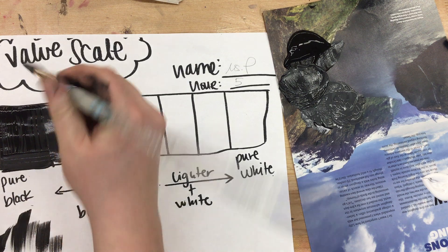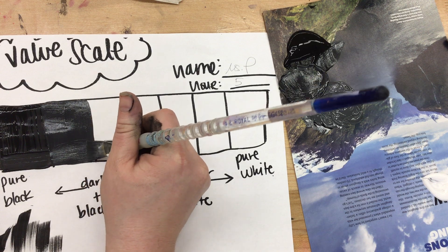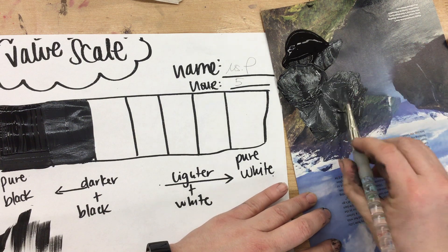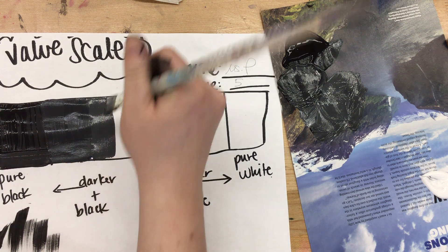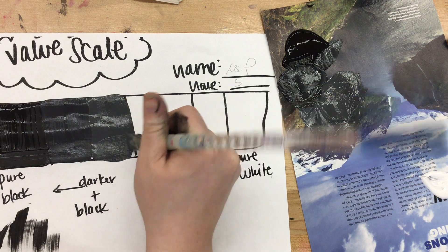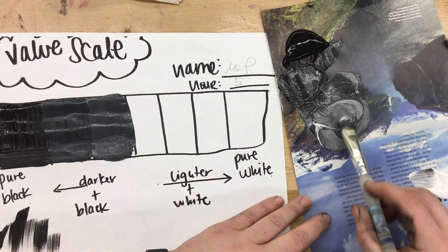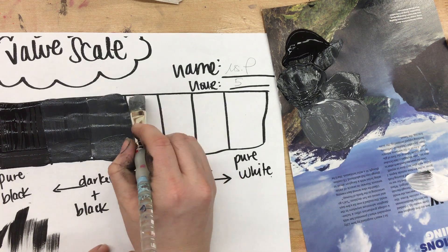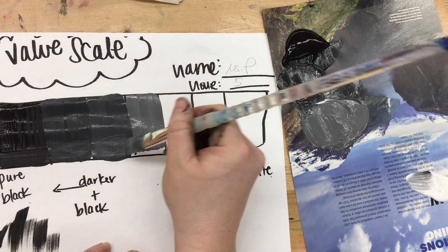I get that next darkest value and go ahead and paint in that next rectangle. Nice and easy — you should see a clear difference between the box before it and the box after it. You should be mixing up a large enough pile to fill the whole square. By the time I get to the fourth box, this should be my middle gray tone, just keeping adding white to my existing piles. This is your mid-tone gray right here in the center. I'm working really hard to make sure I'm staying in the lines.